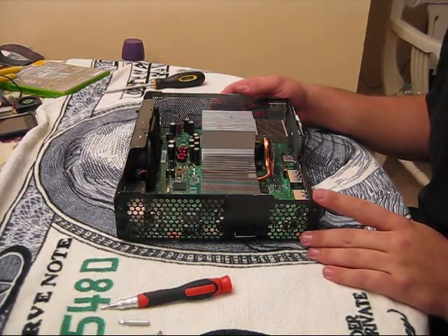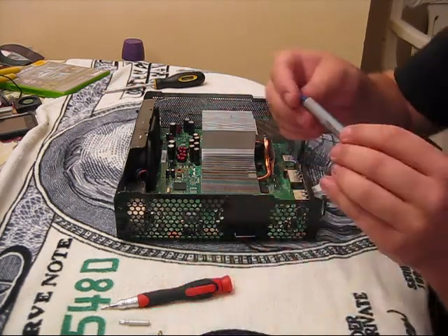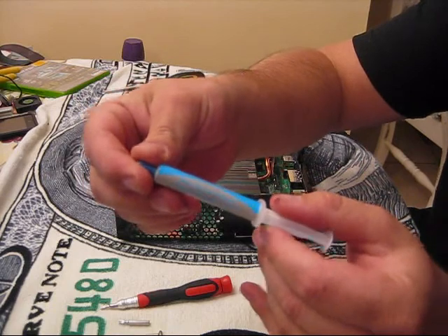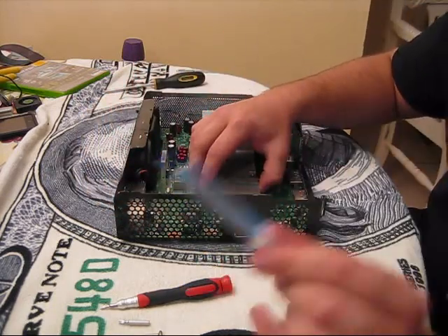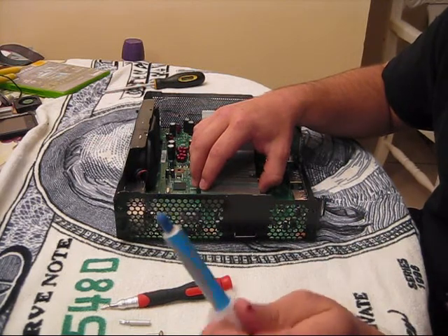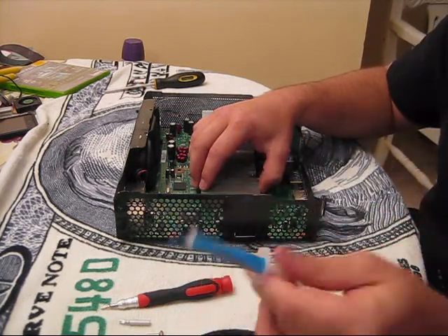Hi and welcome again to another edition of CIA 360 Mods. Today I'm going to be showing you how to put silver thermite compound underneath both your heat sinks so that way they run a little bit cooler. You'll need some silver thermite compound. You can buy it at Best Buy, you can buy it at Radio Shack, Fry's Electronics — any place like that usually carries this kind of stuff.